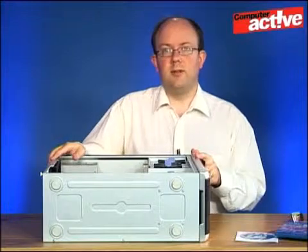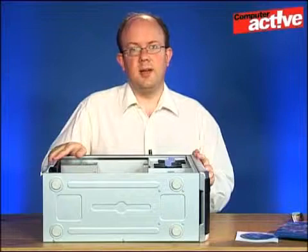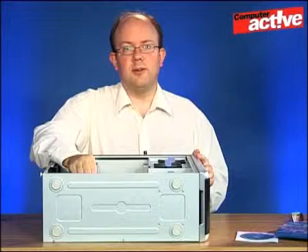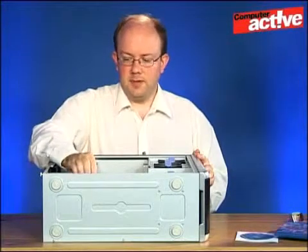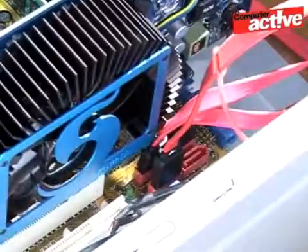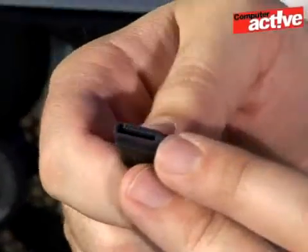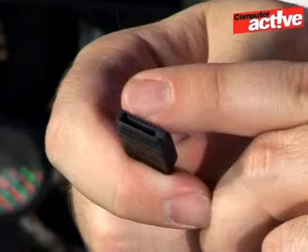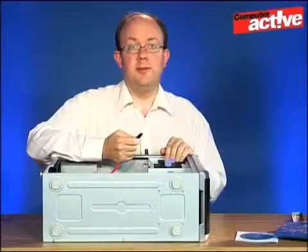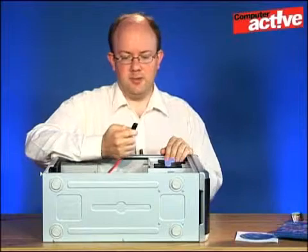Now we need to connect the drive to the motherboard. There are two cables you need: the data cable and the power cable. On our computer we've got four SATA sockets, two of which are already in use, so we're just going to plug the cable into the next available one and then plug the other end into the drive. One of the nice things about SATA is that the drive connector is keyed — there's a little lip — so it's impossible to put the cable in the wrong way round. If it doesn't seem to be going in, don't force it. Remove the cable, have another look, and try again more gently.